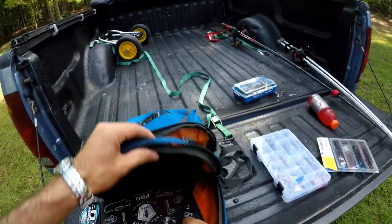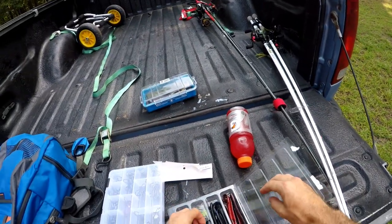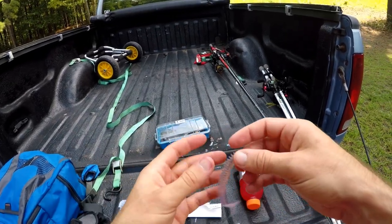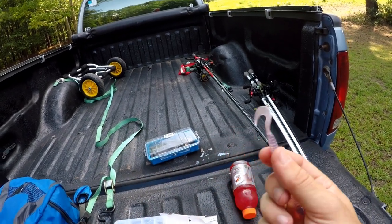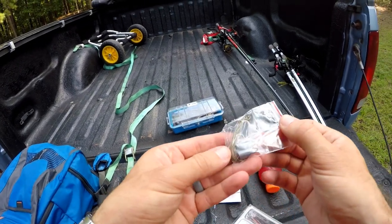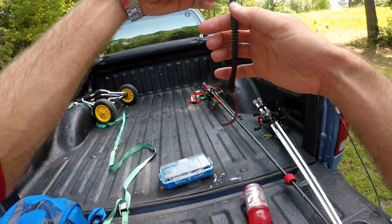Let's talk about this bait pack that we've got. It is a 43-piece ringworm kit — let's open this thing up. These are actually really, really flexible. I wish the tails were a bit more flexible, but it's just a nice little curl tail — I think that'll have some pretty good action in the water. It does come with a couple hooks and some weights. Oh, those are long.